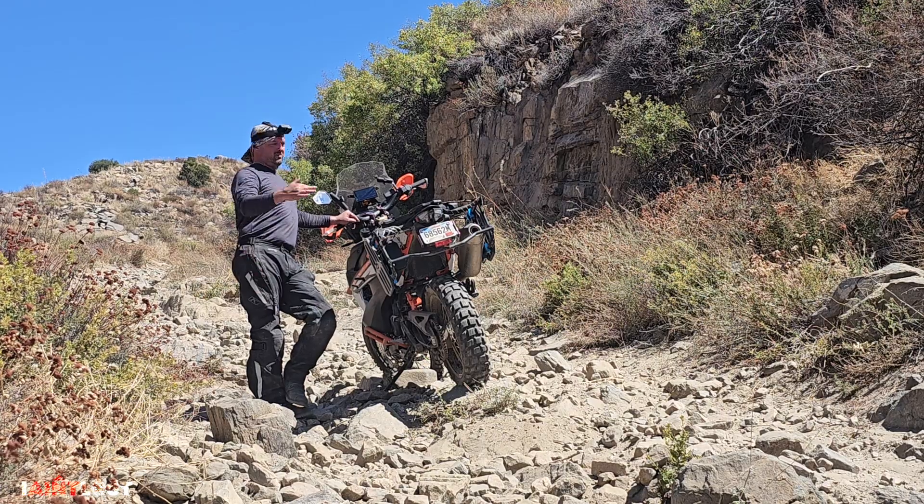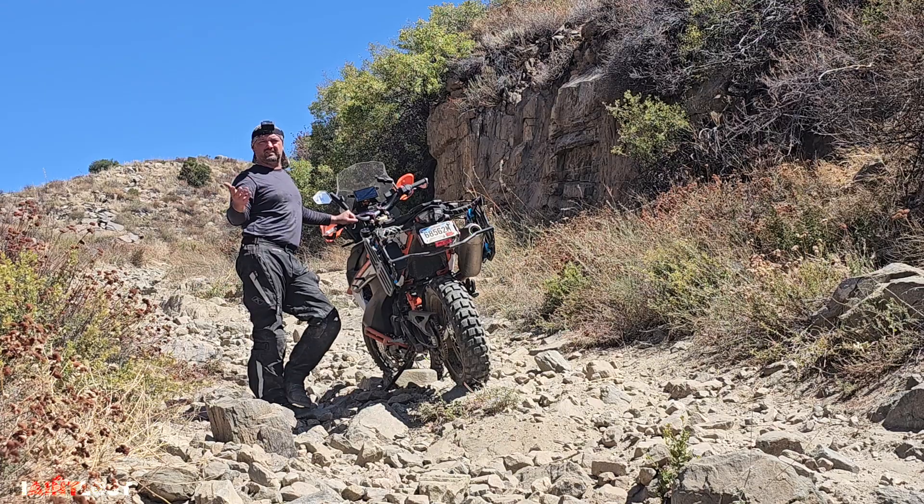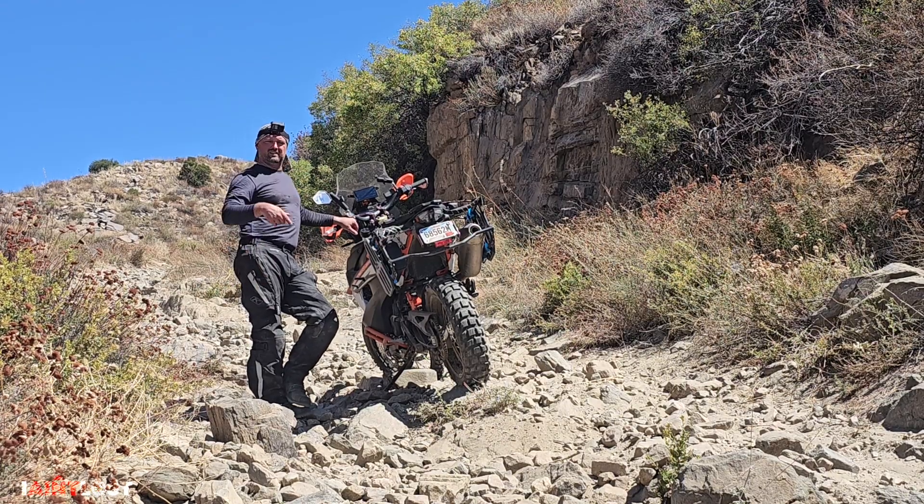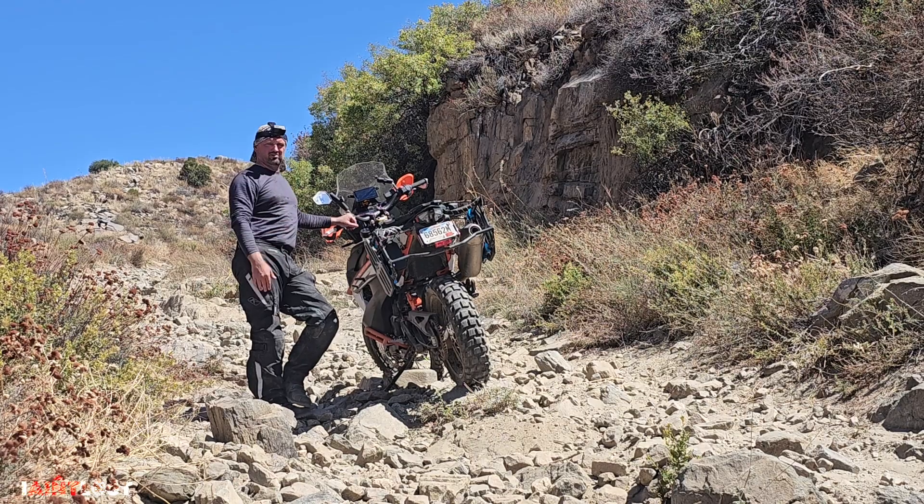So, I'm on an incline, and I wanted to take a second to show you a little trick to turn your bike around easily on an incline that's full of big old rocks like this.